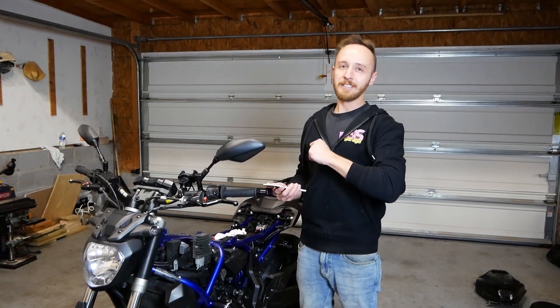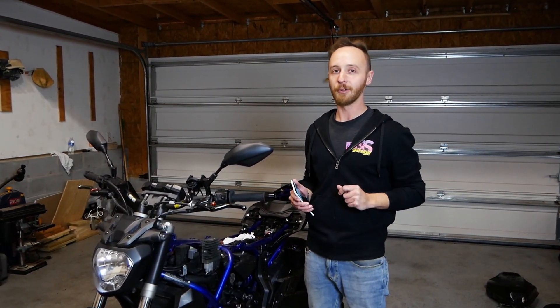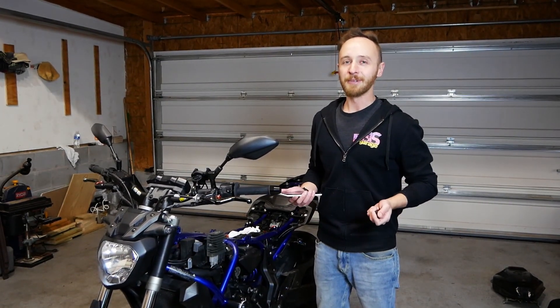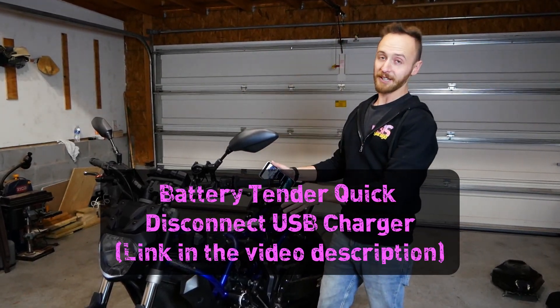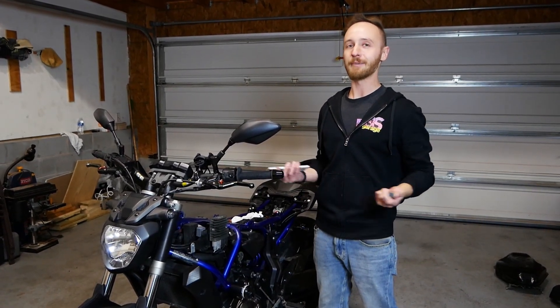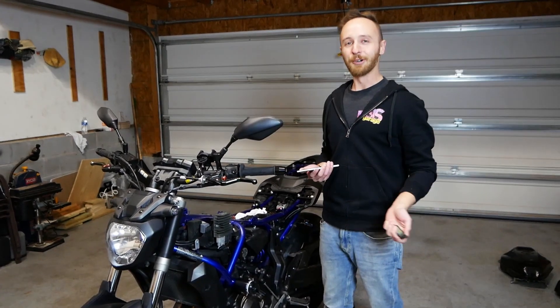One of the little-known Easter eggs on the Yamaha FZ07 is that they actually include a port for a 12-volt auxiliary load. Thing is, there's very little documentation on how to actually use that auxiliary port. So what I'm going to do today is install a USB charger onto this motorcycle so that when I'm riding around, I can plug in my phone and have power all day while I'm using GPS or whatever.